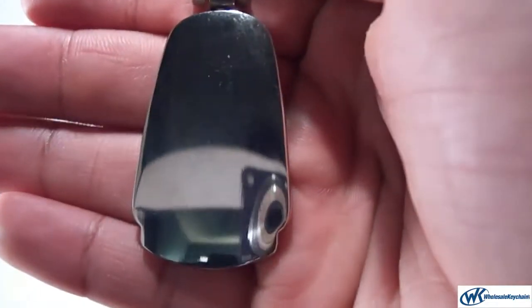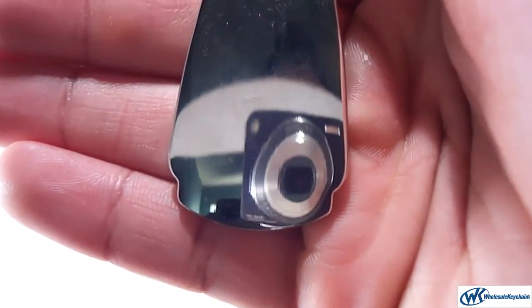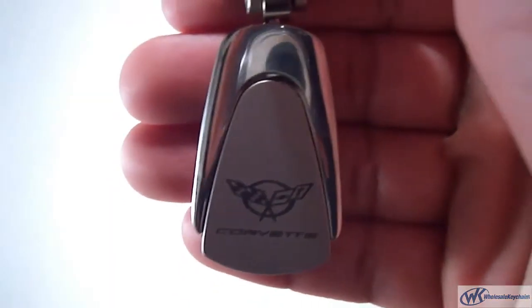And on the back here, it's made out of stainless steel. You can get this engraved and write a little message to a friend or a family member, as a thank you or just as an anniversary gift. So again, this is the Corvette Keychain and Keyring Teardrop.